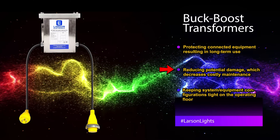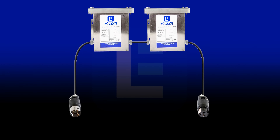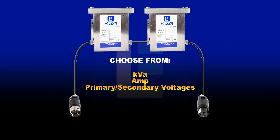Pre-wired buck boost transformers can cut installation times in half and prevent incorrect wiring combinations. Our selection of NEMA 3R rated pre-wired buck boost transformers includes single phase and three phase units. Customers can choose from various KVA, amp, and primary and secondary voltage ratings to meet specific site or system requirements.